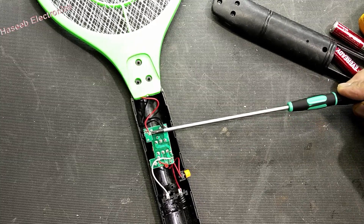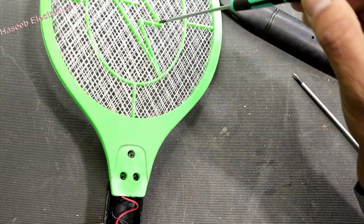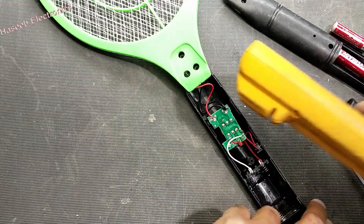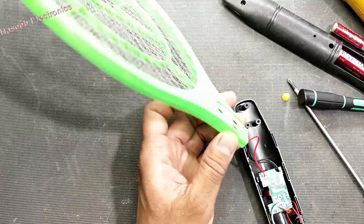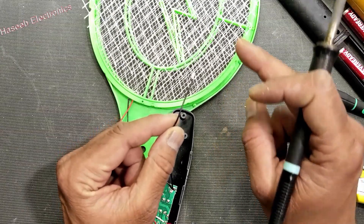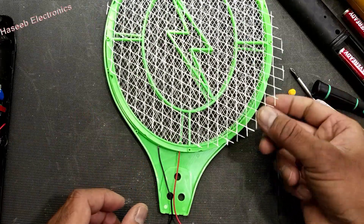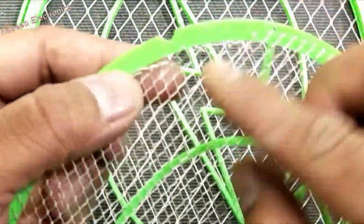Just make a short circuit between these two points, or you can discharge like this between the inside and outside. So it is discharged now. Never touch a multimeter to this point before discharging. This line is the negative line and the second line is positive.